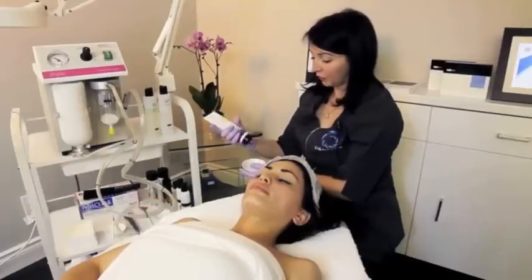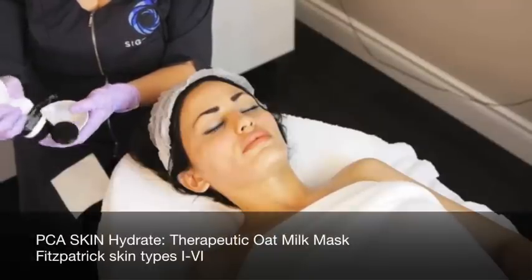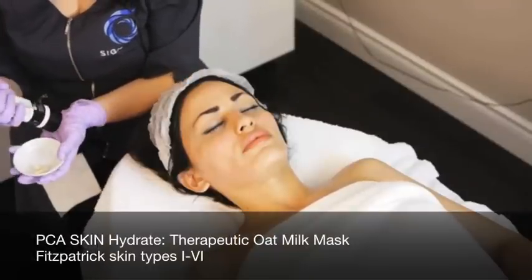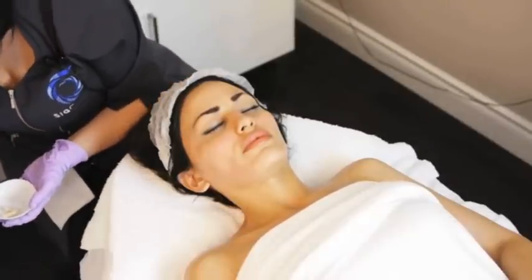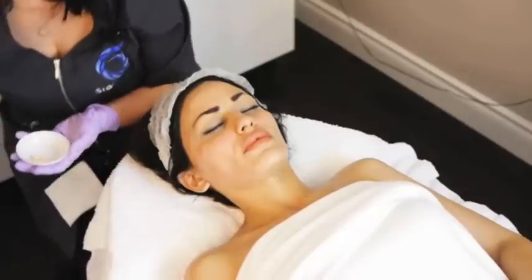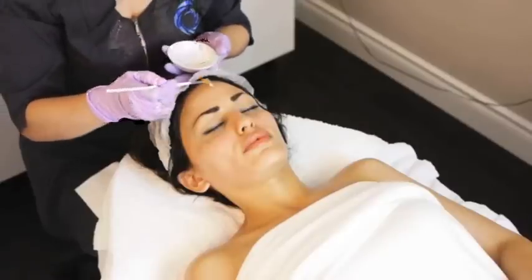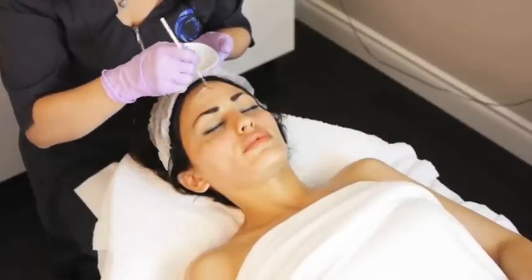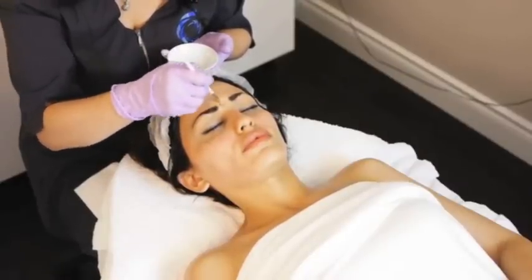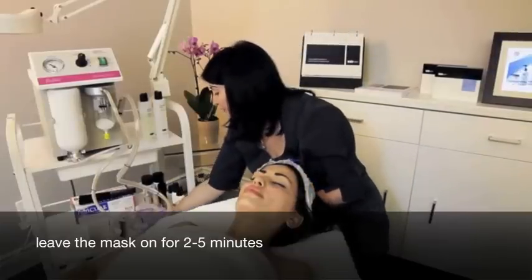We'll apply a quarter-size amount of the Hydrate Mask to help hydrate and strengthen the skin. This mask is left on for two to five minutes.